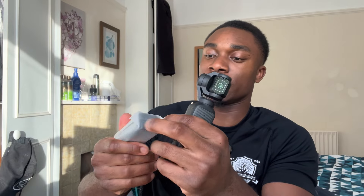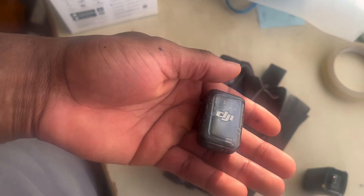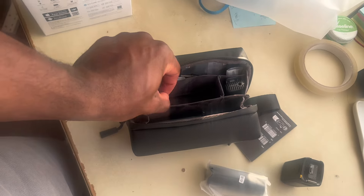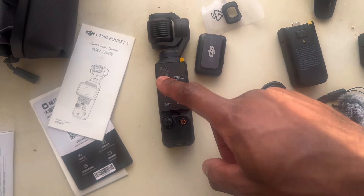Very small in comparison to my hand — very, very small. But with the Creator Combo I know there are a lot of extensions that add on to it. The light is already coming on. Let me just show you everything I got. This is what the box looks like. The Creator Combo also comes with a microphone, a tripod stand, and a battery extender.